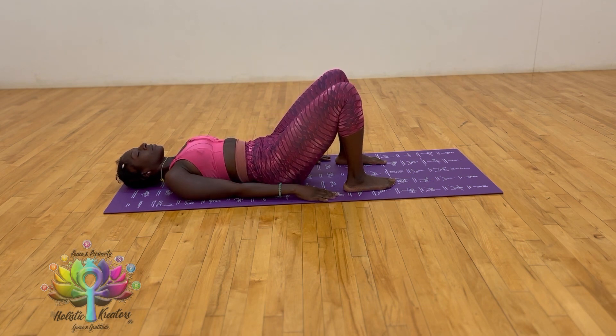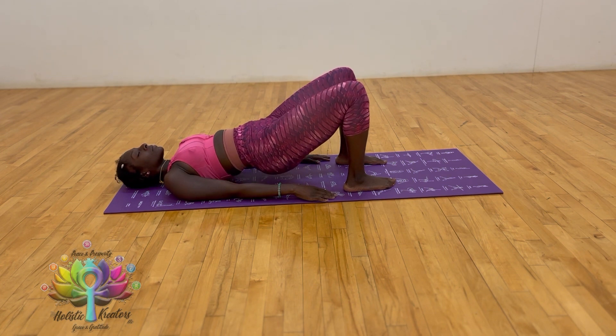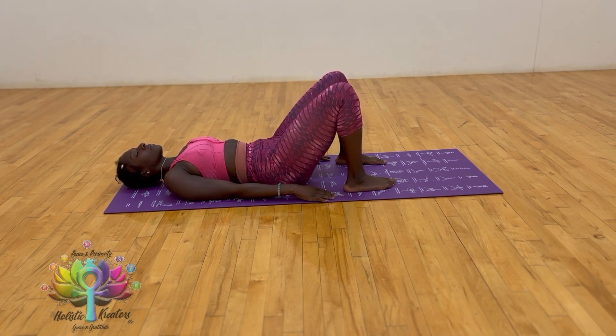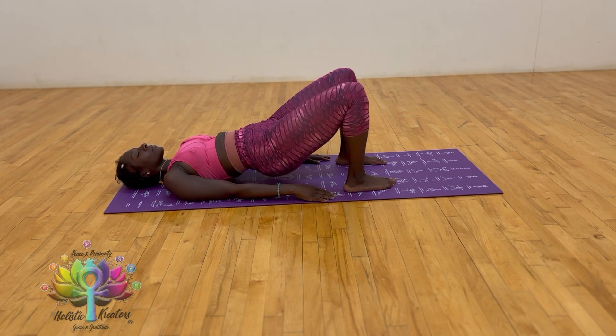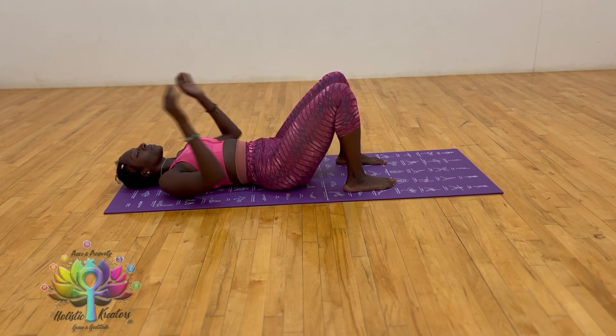Lift up and down again. Inhale, lift the hips towards the ceiling; exhale, lower down gently. Inhaling through the nose as we lift up, and exhaling through the nose as we lower down. Repeat as many times as needed. Inhale, exhale, find stillness. Inhale, extend the arms above the head on the floor.